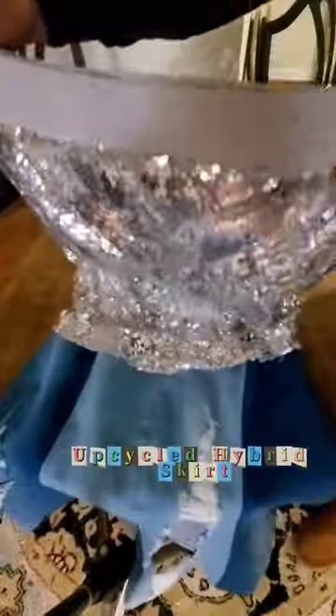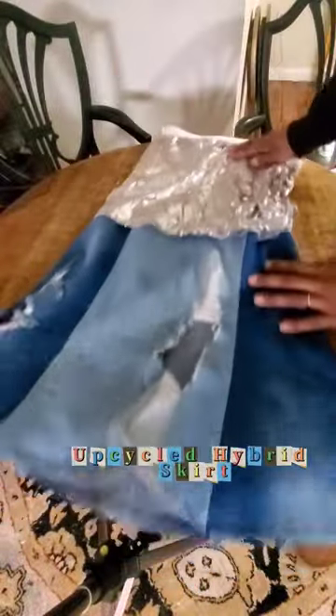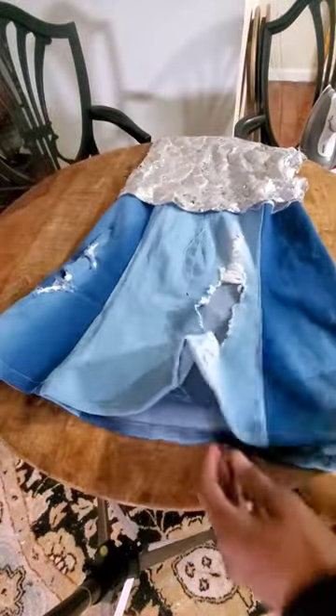I also have a denim hybrid piece that I upcycled, and we're going to put these pieces together to make a really cute outfit.